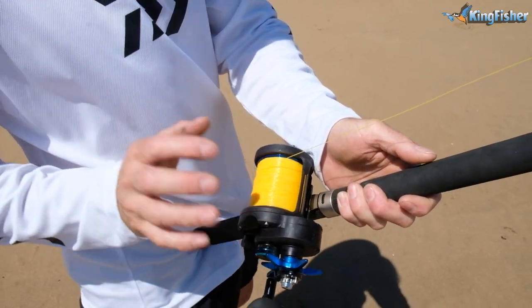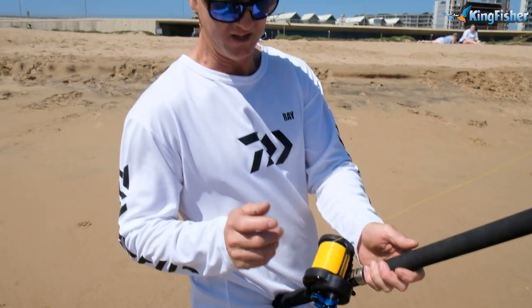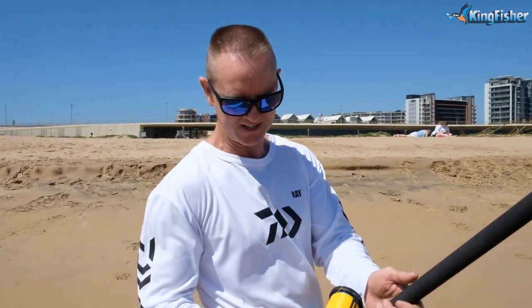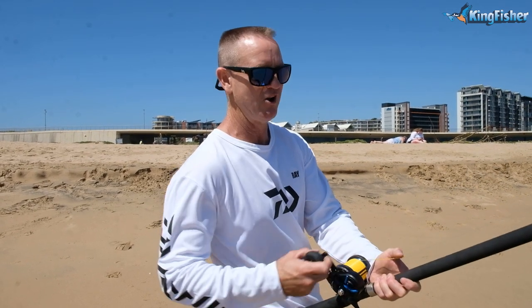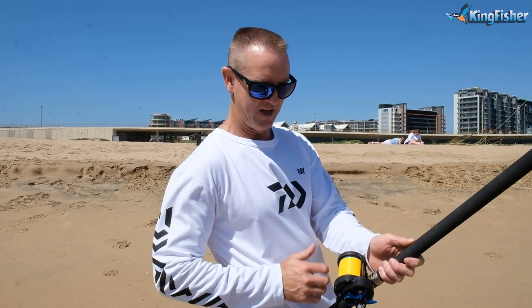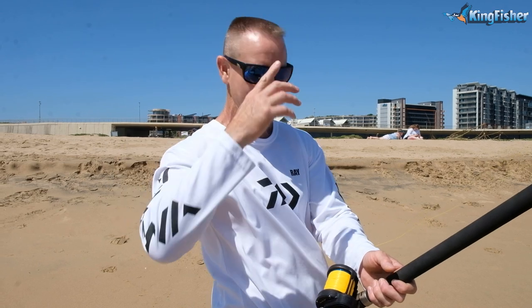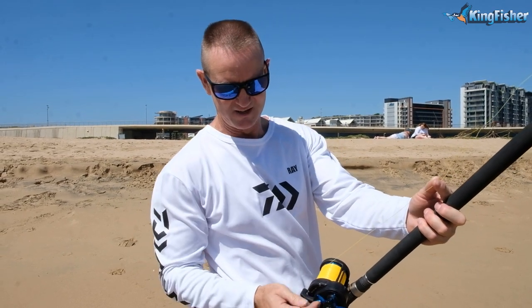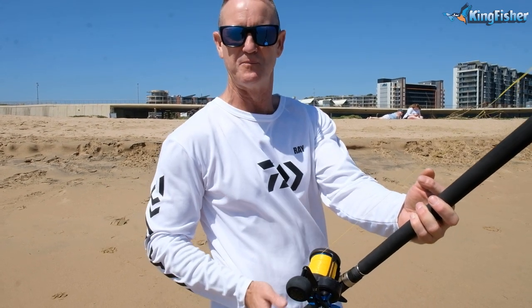The best way to learn is to have a tight spool tension. Once you get better and better at casting and you want to get more and more distance, release it ever so slightly — just touch it like that and it'll make the spool a lot freer. You can see it becomes a lot freer, and when you've actually mastered it, you don't even use the tension knob anymore. You have it on free spool and you can throw to your heart's content. Very important: setting your tension on the actual spool tension knob.